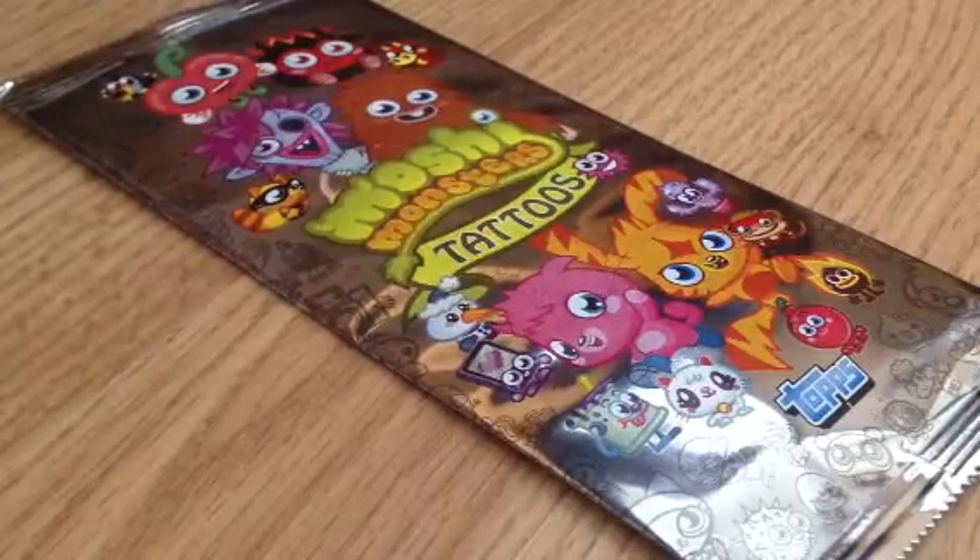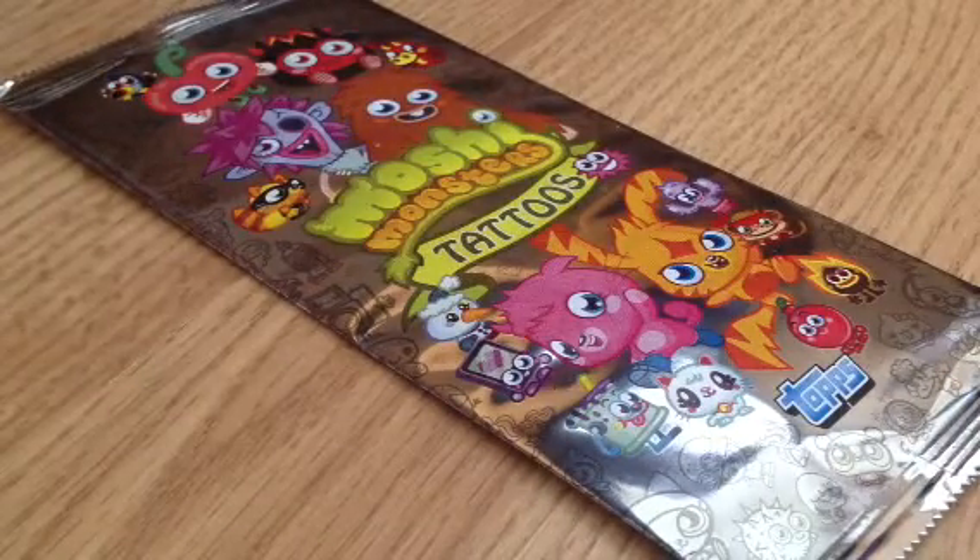Hey guys, Anastasia Kingsworth here. Today I'm going to be opening a pack of Moshi Monster Series 3 tattoos.